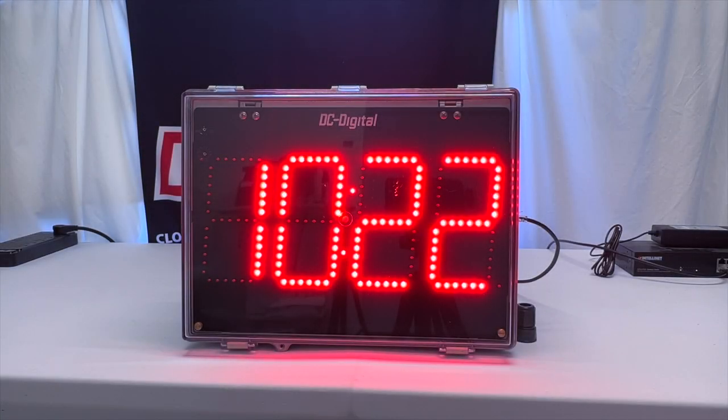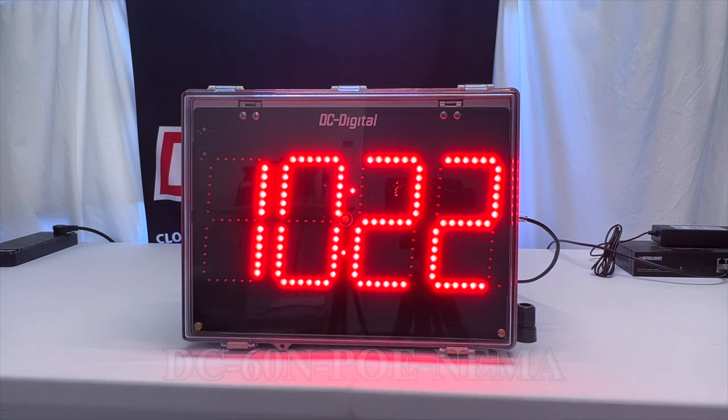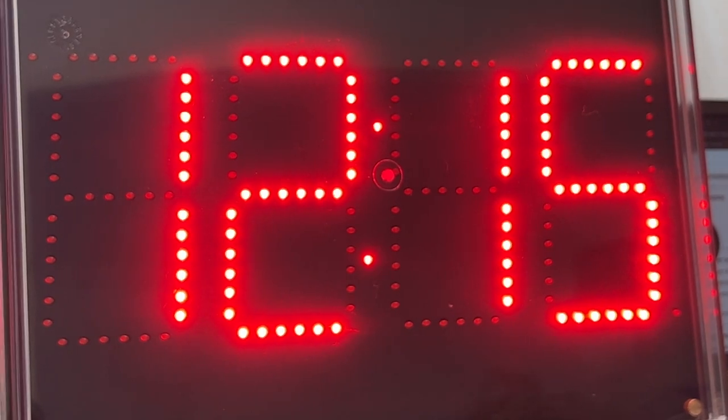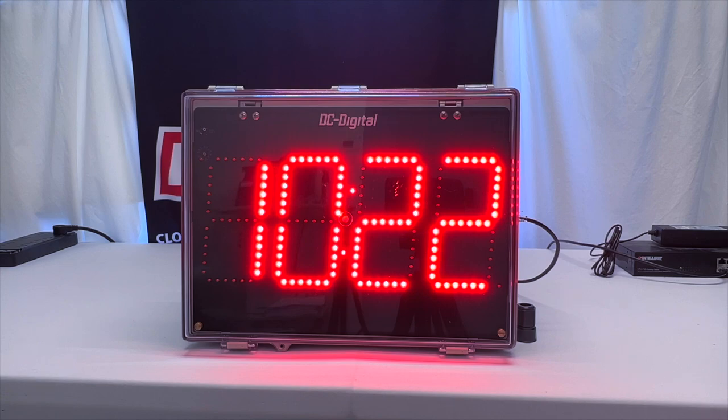Hello, this is Ian with DC Digital, and today we're going to be showcasing our DC60N POE NEMA network time of day clock. This order is going out to EMI Roth USA, which is a dairy manufacturing facility up in Wisconsin, and it's going to be used to showcase the time of day via a POE network in their own time zone.